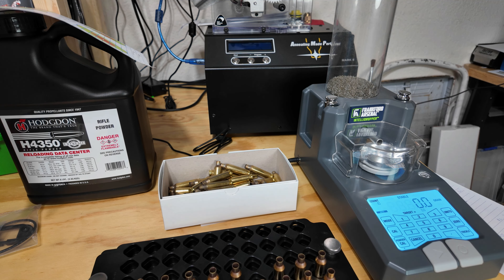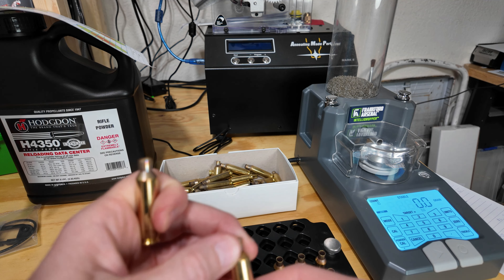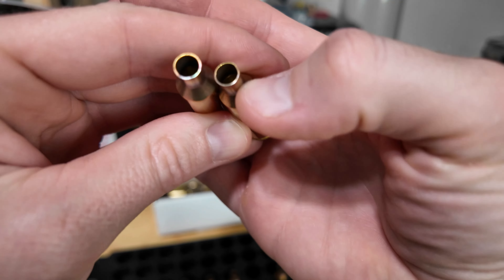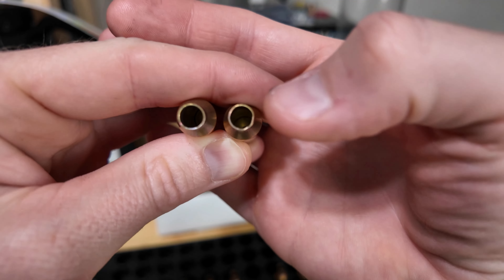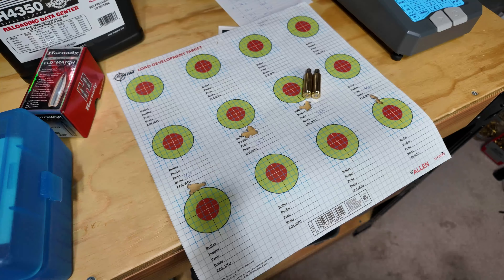Here's another thing I noticed. I marked a couple of these cases with just a little miniature star. Can you see how some of these have not a perfectly round neck? This one on this side has a little dent pushing in right there.